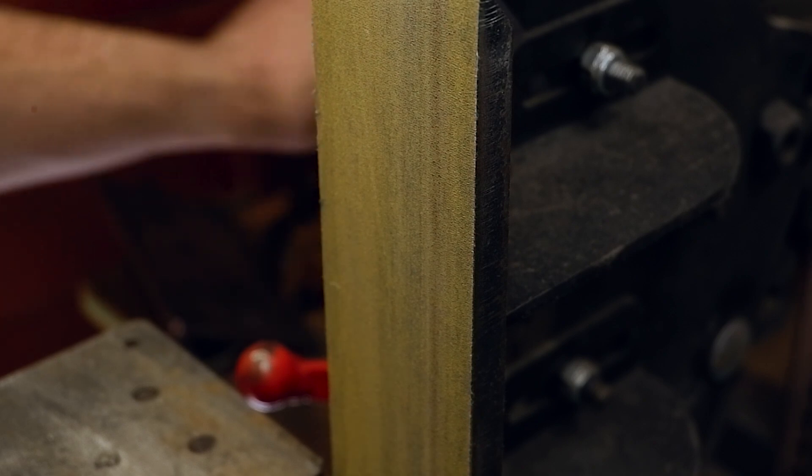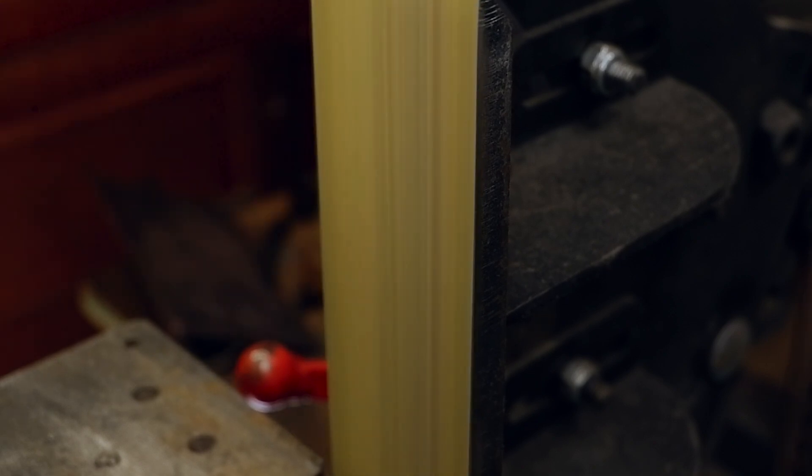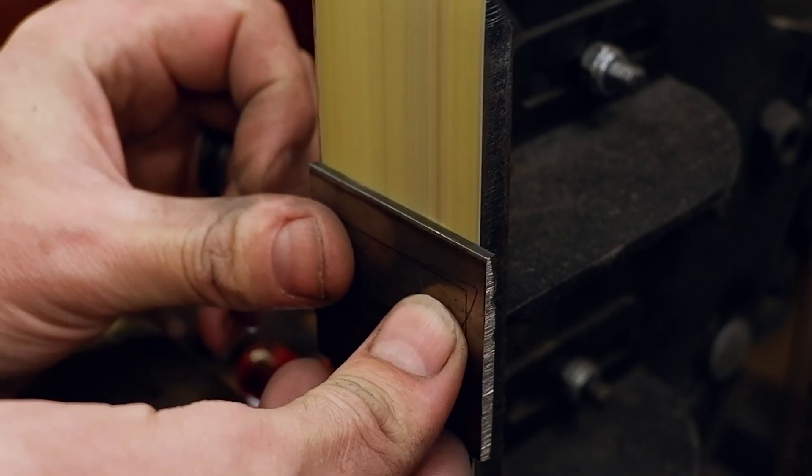I would like to give it a polished brushed metal look, so I'll be taking it up to about a 220 grit belt.